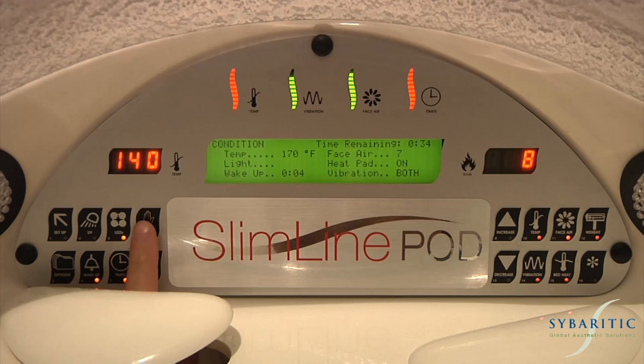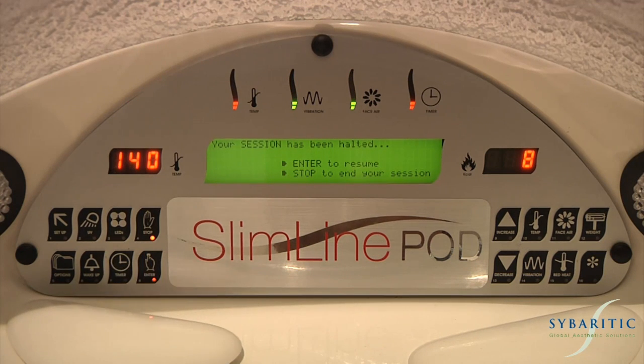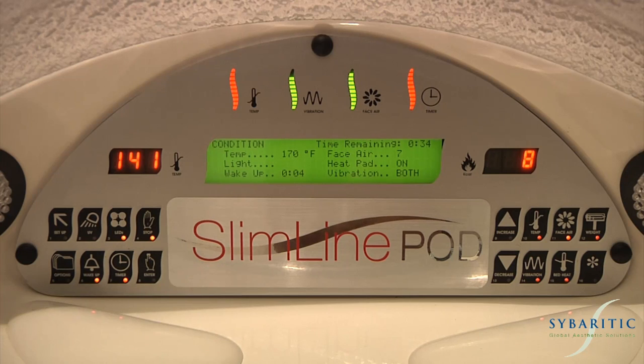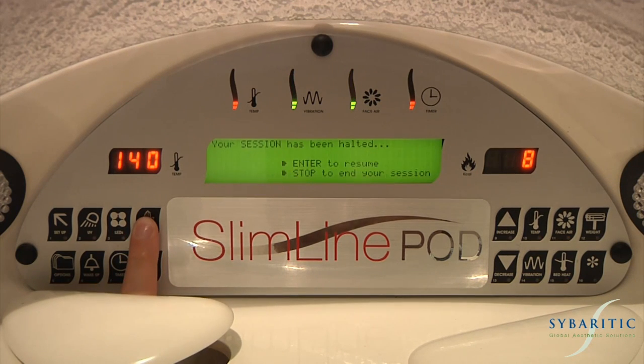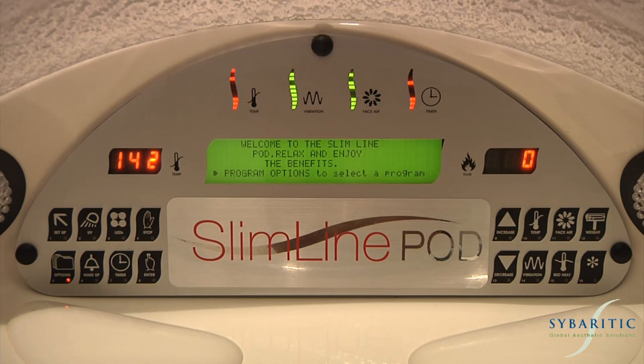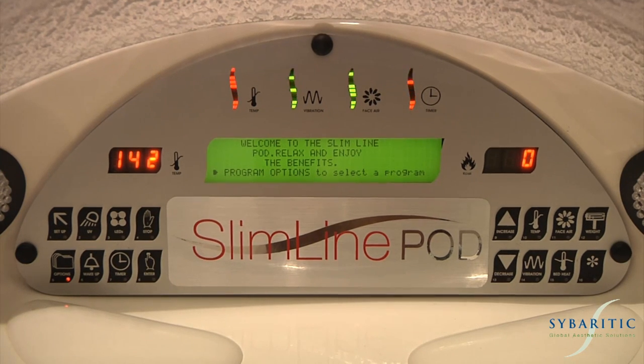The stop button is used to pause the session by pressing it once, then using the enter key to resume, or by pressing the stop button twice to stop the session entirely. Don't forget you can stop your session at any time by lifting the hood.